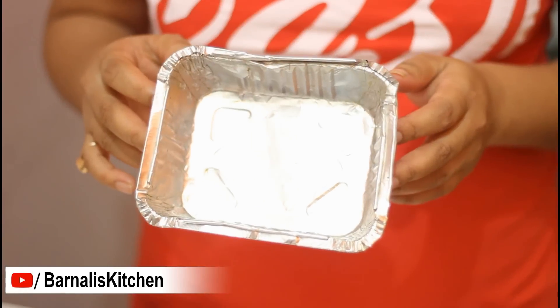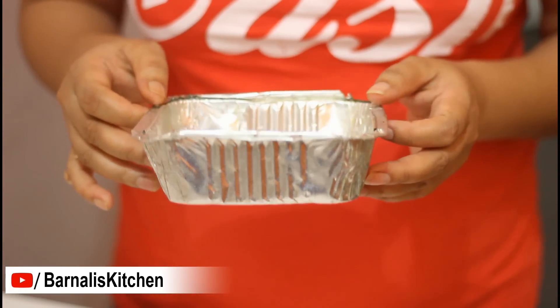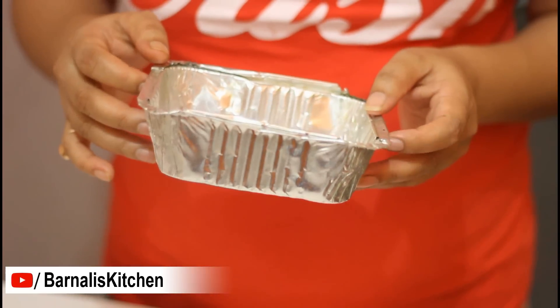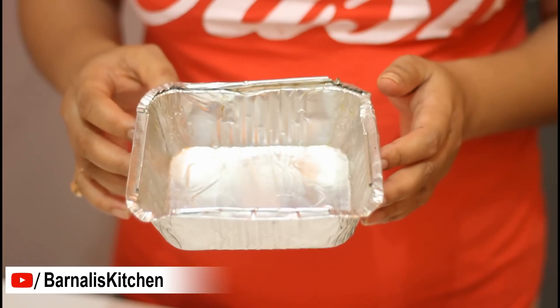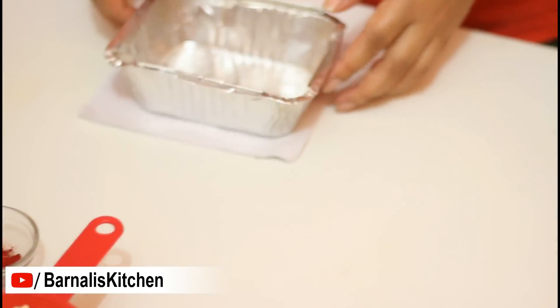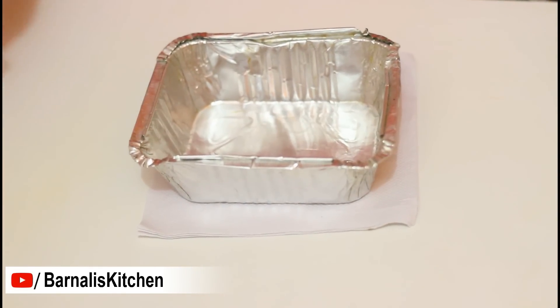For making small bundis I am going to use a disposable aluminium food container instead of a Bundi maker ladle. The Bundi maker ladle is available in the market, but if you want to buy one you can go ahead. First, place some paper towel and then place the aluminium container on top.